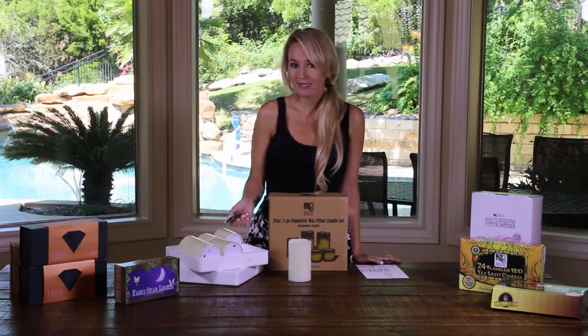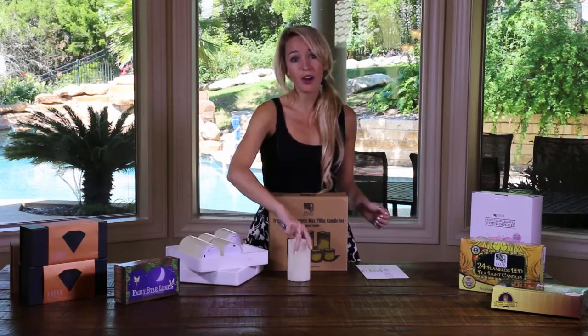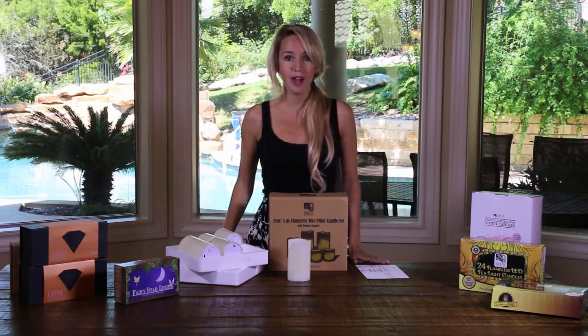Now you have a wonderful set of flame-free candles to decorate any space. To extend the life of your batteries, it's recommended to switch the pillar candles to the off position if you don't plan to use them for a while. Be sure to check out our other videos walking you through the included items and set up of our other products. Thanks for watching!